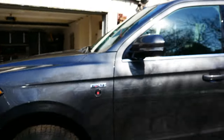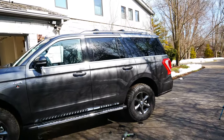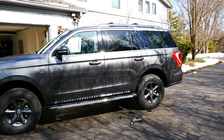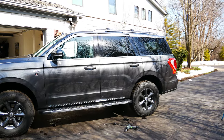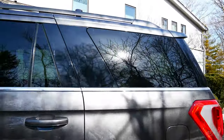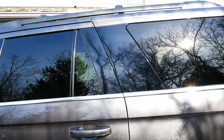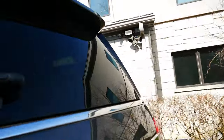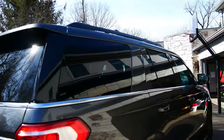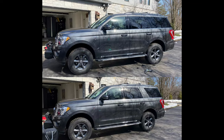All right you guys, one side is done. What do you think? I think it does look a little sleeker, if you will. Not a professional at this — there's a little crease in the middle here in this corner, but for some stuff I had laying around from another project, it looks good. You can't really tell the difference here. I'll put a before and after picture on.